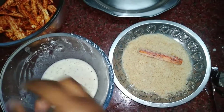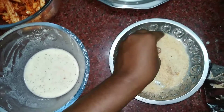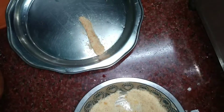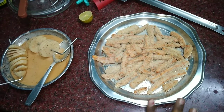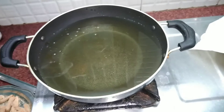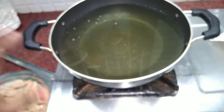I will put it in the pan. Take a deep fry and put it in the pan. This is the baby corn prepared for deep fry.